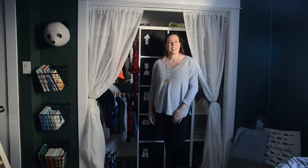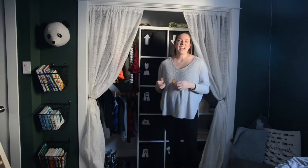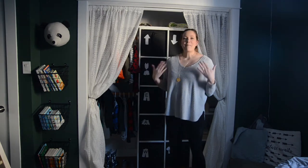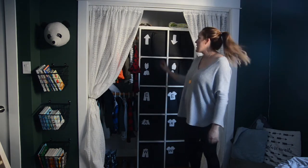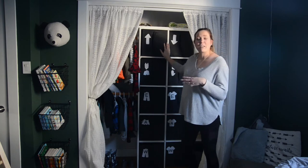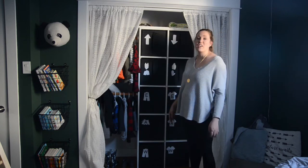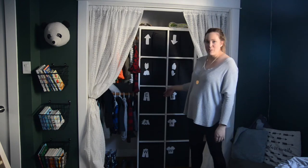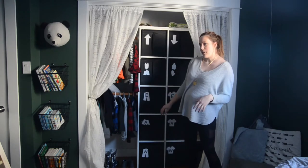Hey guys, Colleen here, DIYer behind Lemonthistle.com. Today I'm excited to be joining the DIY Mommy in her Organization DIY and Decor Challenge. Make sure to check out all the videos in the playlist below. For my project, I'm excited to share this organization hack. I'm using IKEA SCUB bins for my kids' closet. There are three of them sharing a room and this closet was out of control.